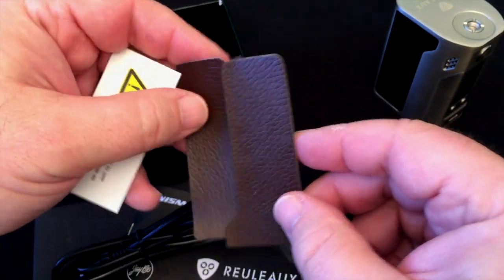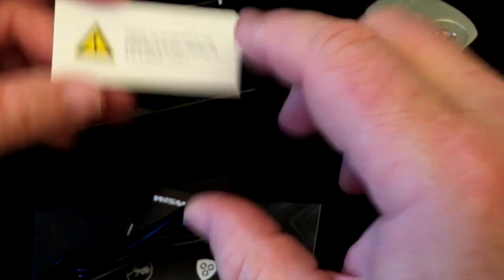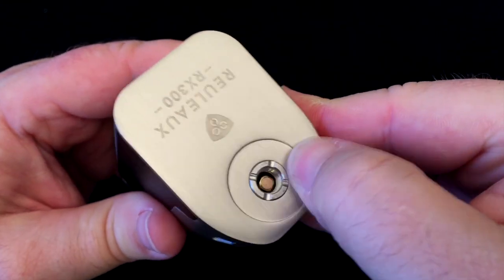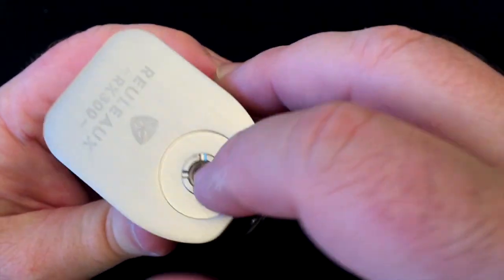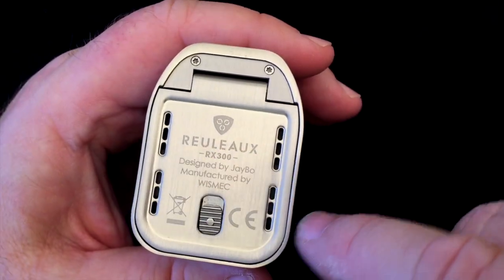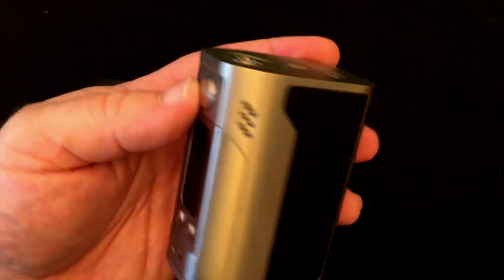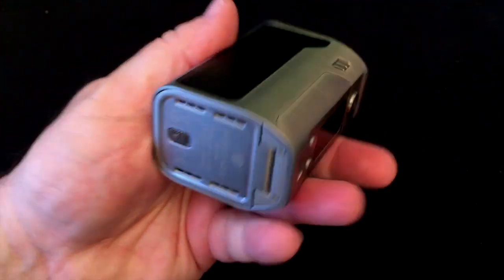You also get a couple of 3M stickers — brown leather instead of black leather — and a torn casing battery warning. The mod has stainless steel threads up top that seem really secure. There's a spring-loaded pin in there. On the bottom there's lots of venting — at least one venting area for each battery, and venting up top which is probably more for the board. Fire button with J-Bo's signature on it, up and down buttons, and a USB port.